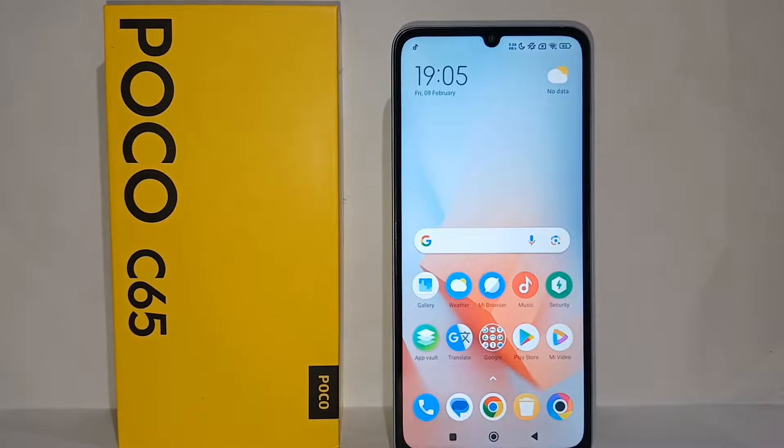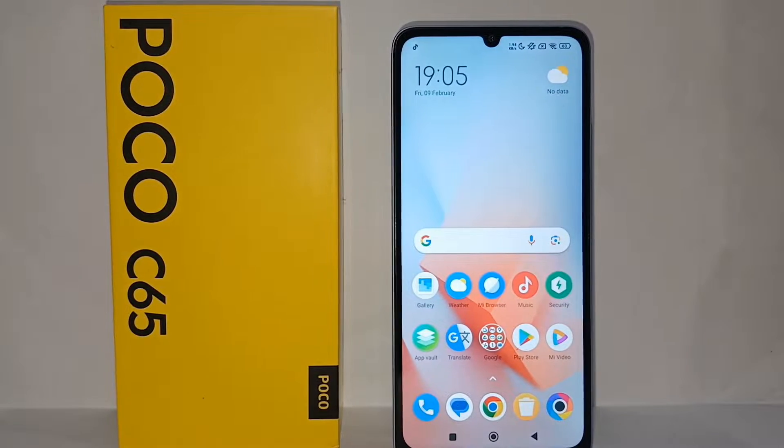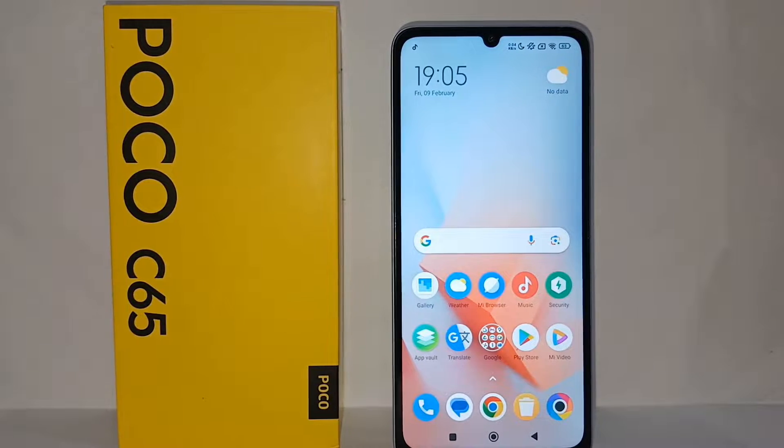Hello everyone, welcome back to Spot Area YouTube channel. In this video I would like to share a tutorial on how to hide a photo from the gallery on the Poco C65. If you want to hide a photo from your gallery, the tutorial is very easy, because usually you don't want photos or videos on your phone to be easily seen by others. Without further ado, let's get started.